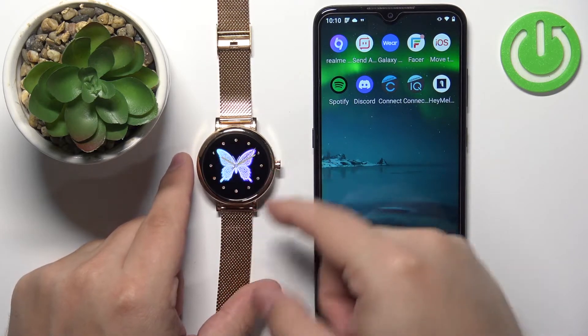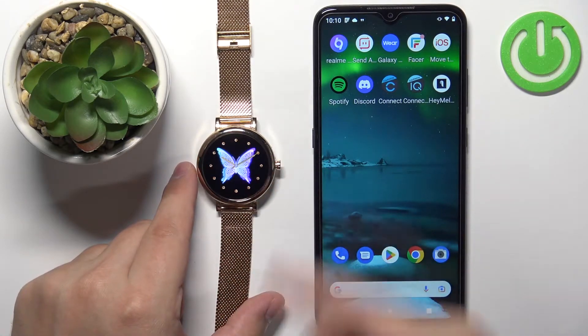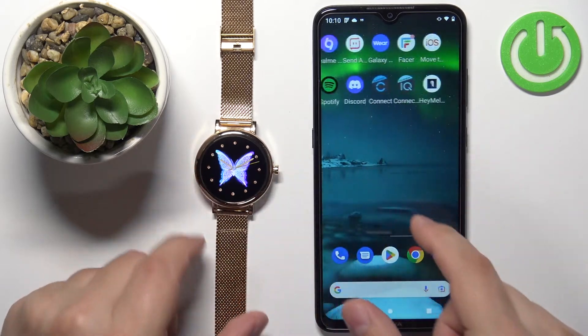My watch is already turned on so I don't need to do it, but if you need to turn on the watch press and hold the side button for a couple of seconds.